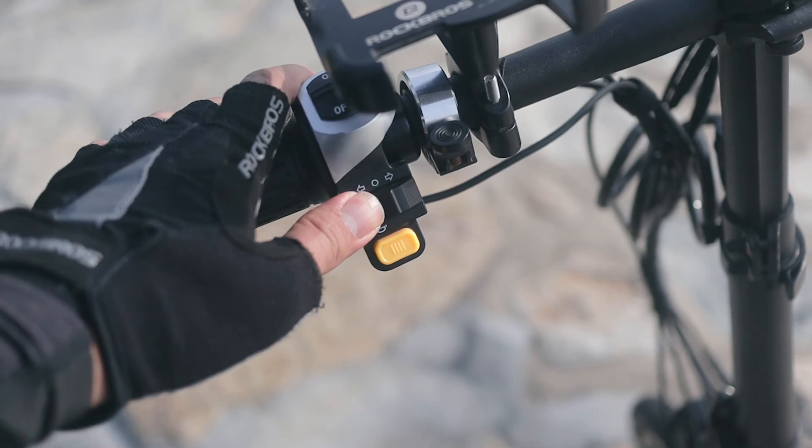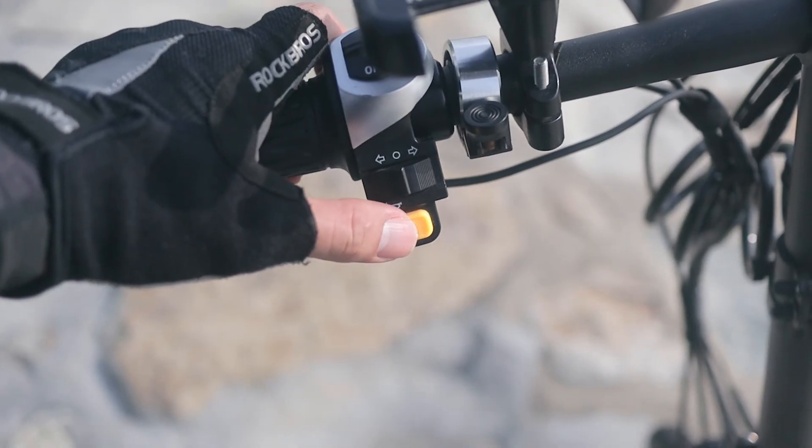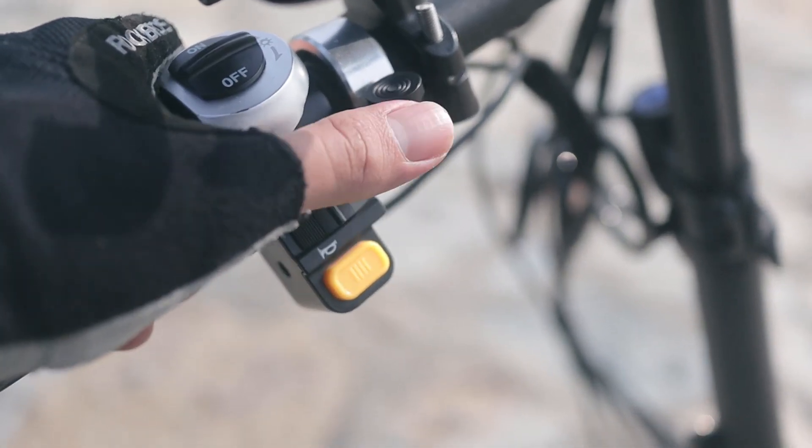It also comes with left and right turn signal lights that make a sound, which you may find useful.